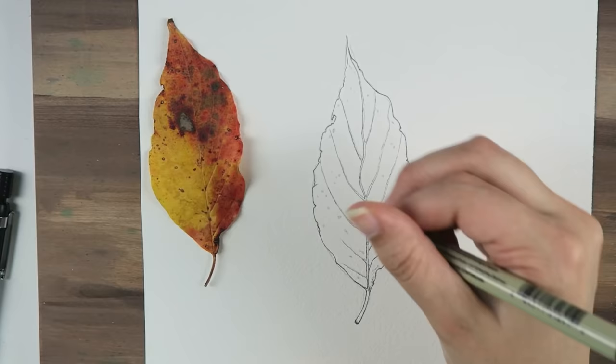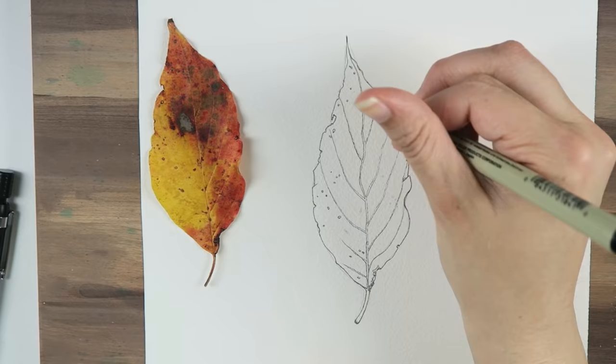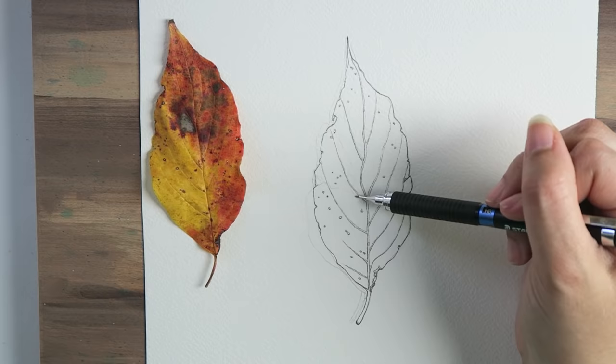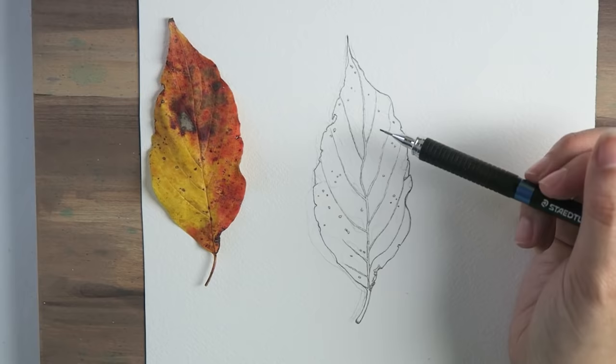Here's a quick question for you before we start painting: what is your favorite type of leaf and autumn color? Mine is the Japanese maple. We used to have them near my parents' house — they turn a beautiful orange and then red in the fall. Once you're finished with step number two, we can go on to step number three.